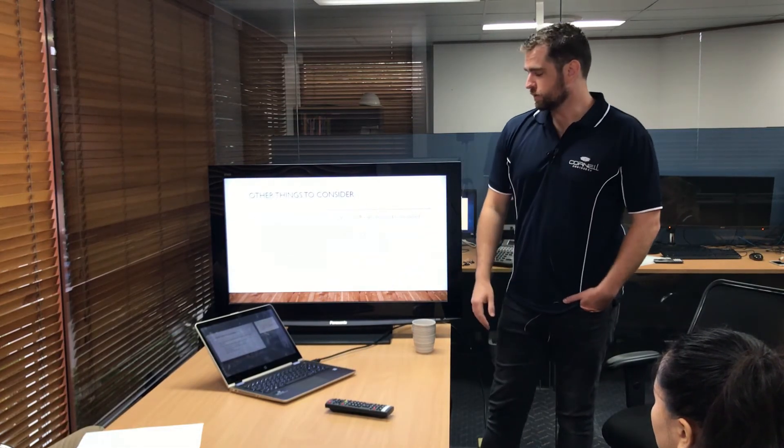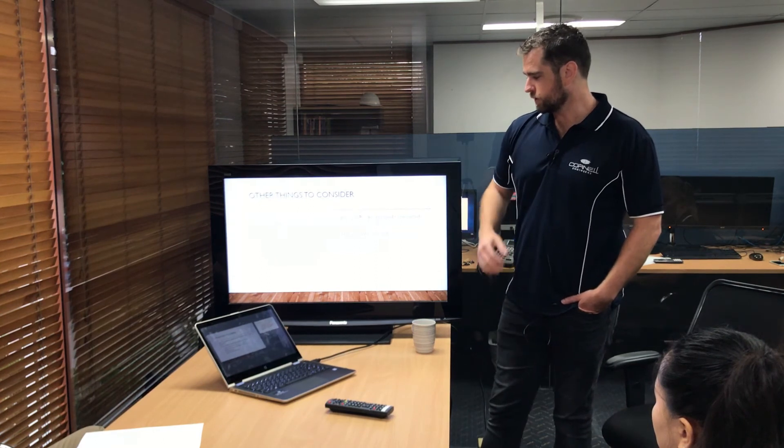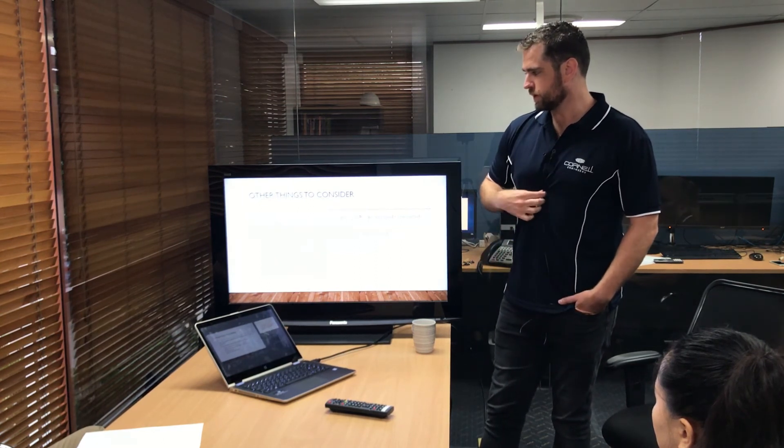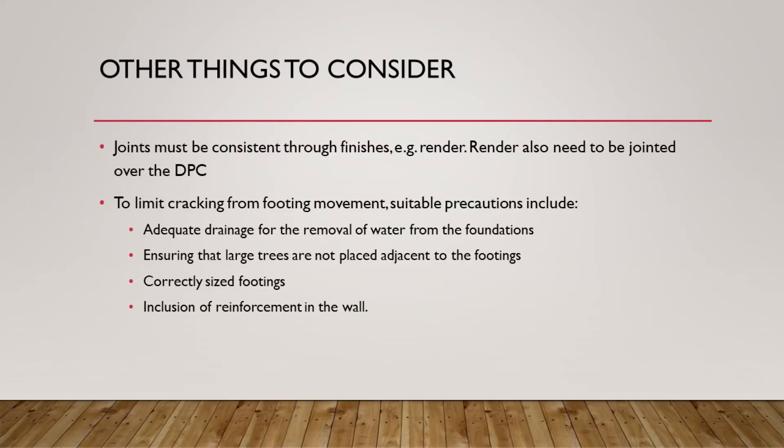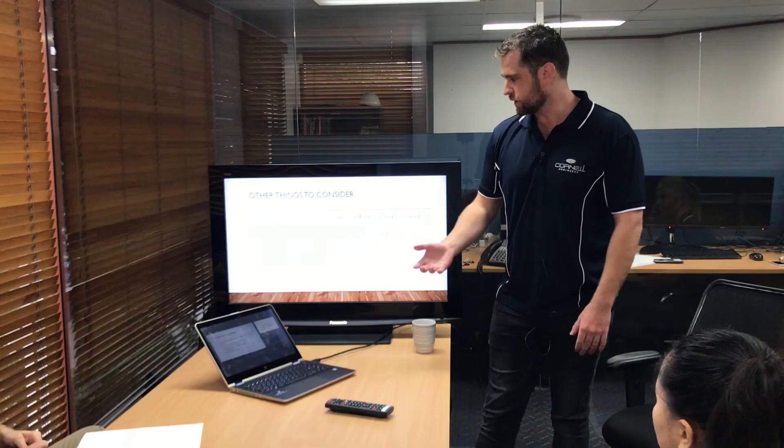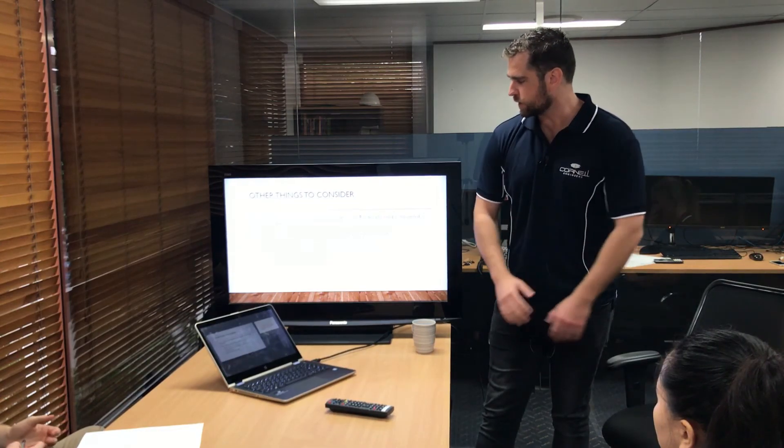The last point is rendering. If you're rendering over joints, you need to put a physical joint in the render as well, because it's a brittle covering — whether it's tiling or render, we've got to put a joint where the articulation joints are, because that's where we're directing the movement. Probably not a direct consideration for us, but definitely something to consider.